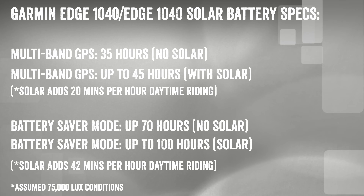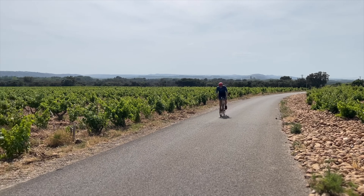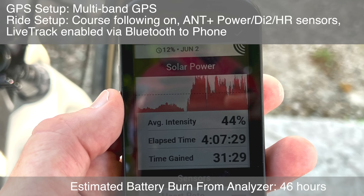When Garmin talks about battery claims, they use a solar intensity level of 75,000 lux — roughly equivalent to a sunny winter day where I am. In summer at a warmer destination, you could be clearing 125,000 to 150,000 lux, effectively double their reference intensity, meaning you can exceed their solar claims. For example, on a hazy summer day in the south of France over two and a half hours I gained 30 minutes, and on a four-hour ride with partial rain I still gained about half an hour. Garmin says you can gain up to 40 minutes per hour of riding in the right conditions.